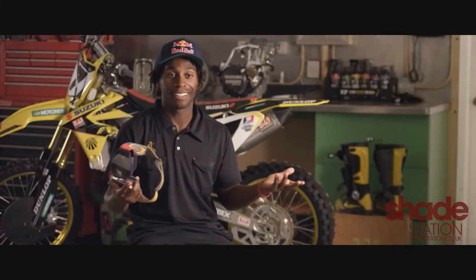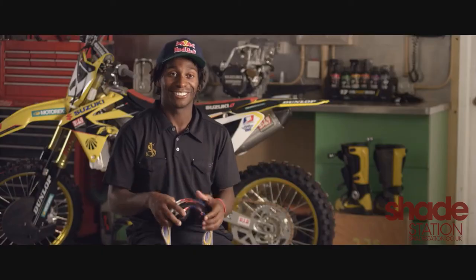It's as simple as one, two — it's not even three. It's just one, two, and you're done. It's so simple, James Stewart can do it.